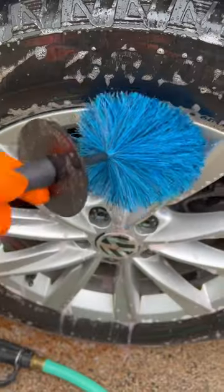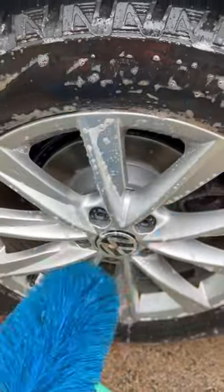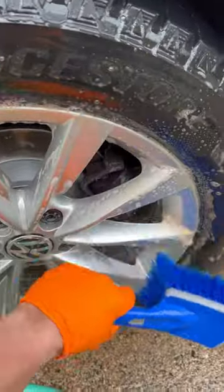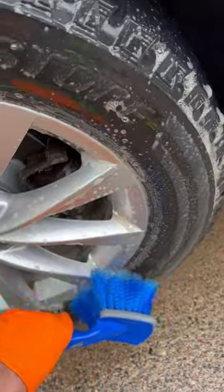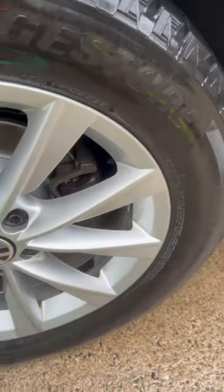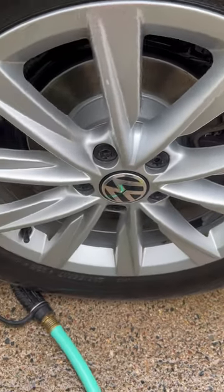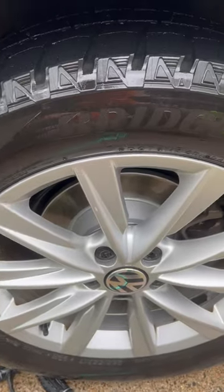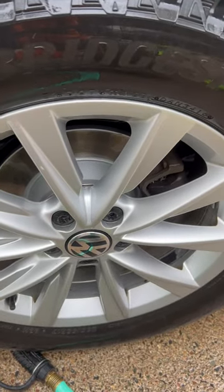The combination definitely did the job. You can see some spots, but this is not a new car and these have never been properly cleaned.